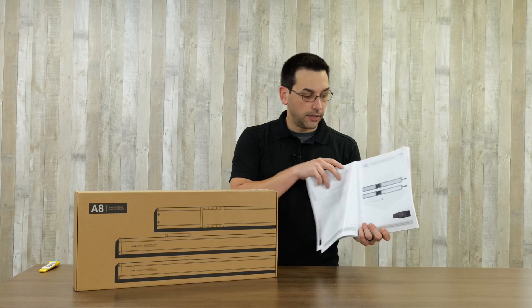Take a little time and read through the quick start guide to know where you're getting into. You're going to need a very large surface to assemble this printer on - this surface is definitely not large enough, but we'll see how we can make out.